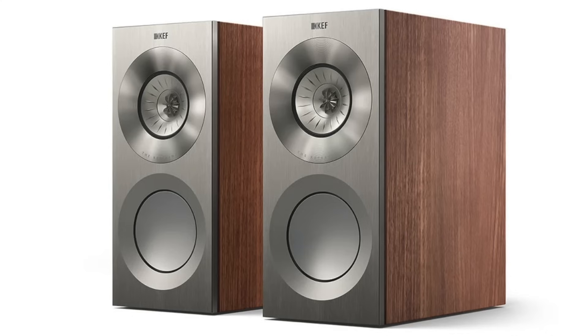I reviewed the Reference 1 Meta a couple years ago — still one of the best bookshelf speakers I've ever personally reviewed, a fantastic speaker. So I was hoping this center channel would provide some of the same qualities, and by all accounts it does. Going to the pros: it has very low distortion, really good linearity, and reasonable sensitivity at roughly 87 to 89 decibels.